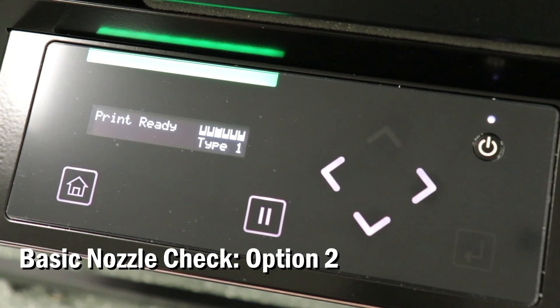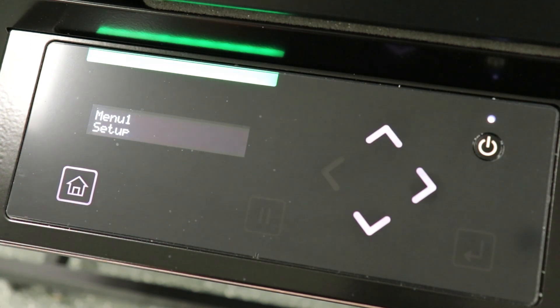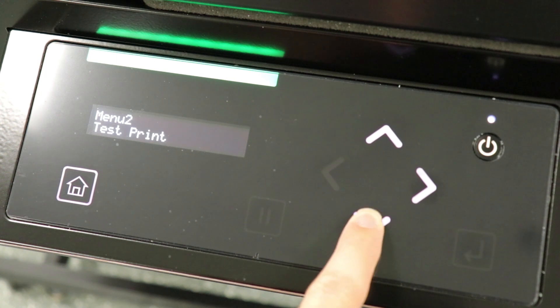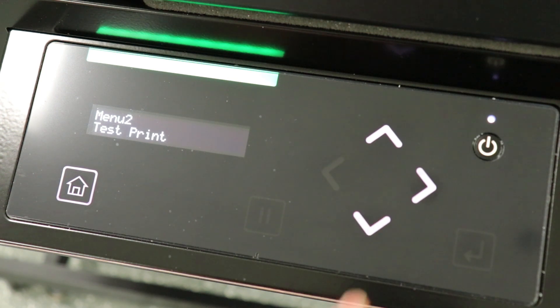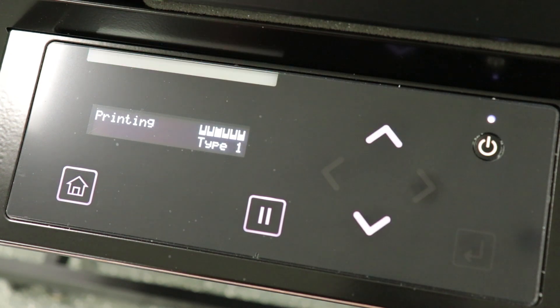Option 2 will print the same pattern, only it is accessible through the screen menus. To start, press the menu or home button, then press the down arrow to menu 2, test print. Scroll over using the right arrow key, then press enter. This will print the same pattern as option 1.